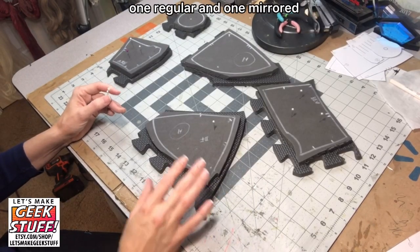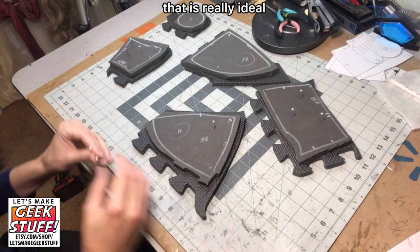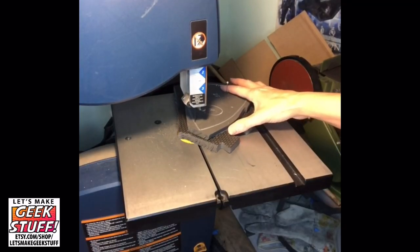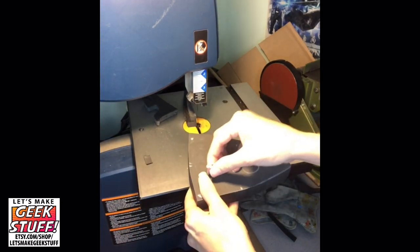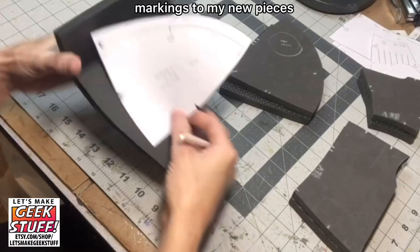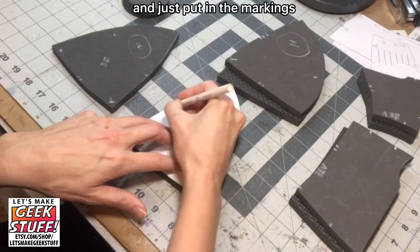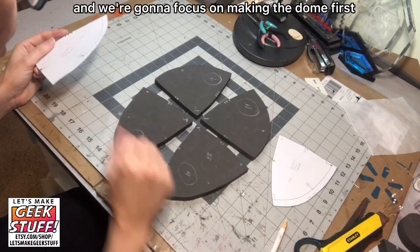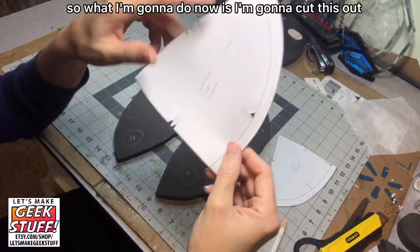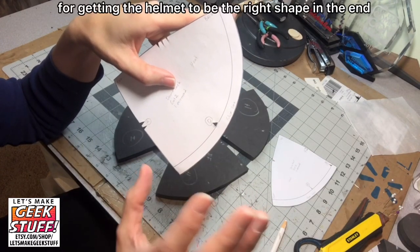Since so many of these pieces need two — one regular and one mirrored — it's best if you can cut them at the same time. If you have a bandsaw or scroll saw with a fine-tooth blade, that is really ideal, but if not, you can cut them out with your utility knife and that should work just fine. Now I just have to make sure to transfer all my markings to my new pieces, flipping the pattern piece upside down and putting in the markings. I've set aside my brim pieces for now and we're going to focus on making the dome first. I've marked all the notches and now I need to mark the glue line, because this glue line is pretty important for getting the helmet to be the right shape in the end.